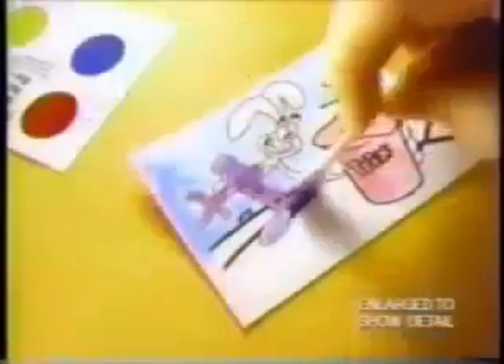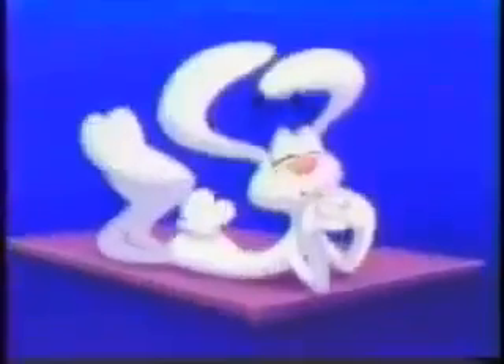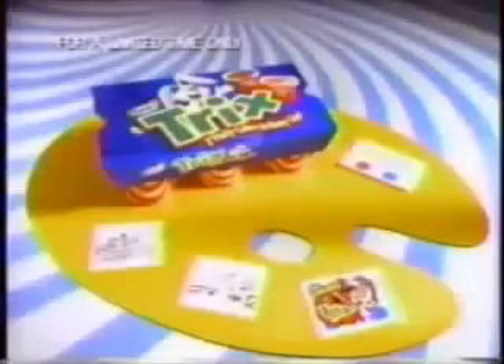Now, with Trix Yogurt to paint the sticker pack, you can paint the rabbit in fun poses! There's one free set on six packs of Trix Yogurt by Yoplait, so stick up your masterpiece! Thanks! Thank you very much!